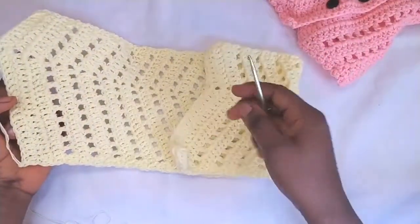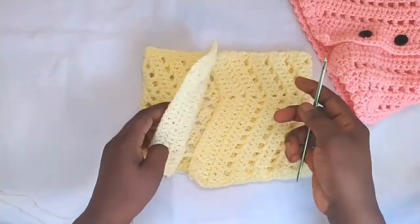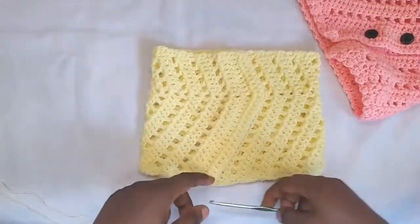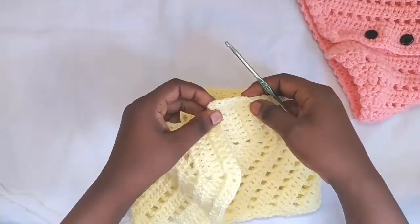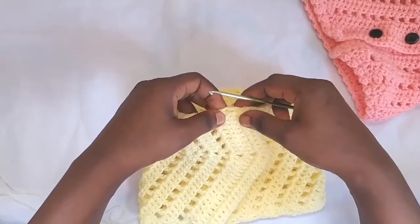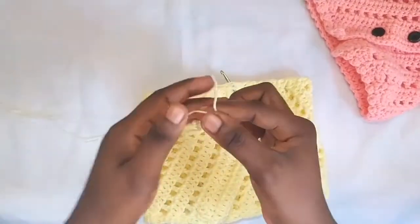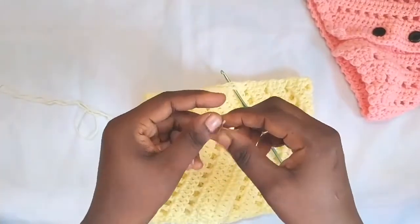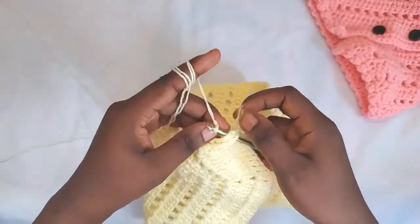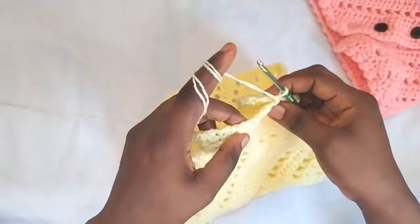This is what our project looks like so far. You can see it's beginning to take shape. The next thing to do — this will be the upper part of our skirt. You can see this place is longer and this space is short. I'm going to do the hedging here. For the upper part of the skirt, I'll place the first two rows over the last two rows, then insert my hook through both layers.